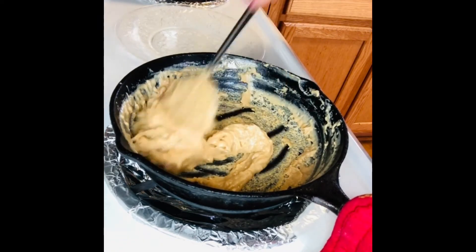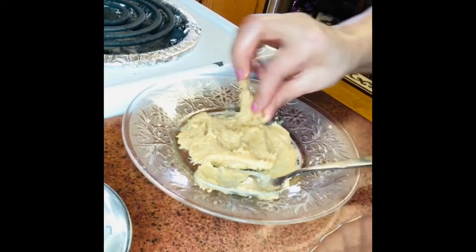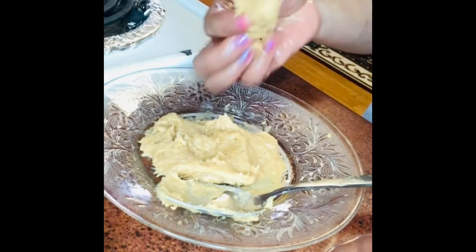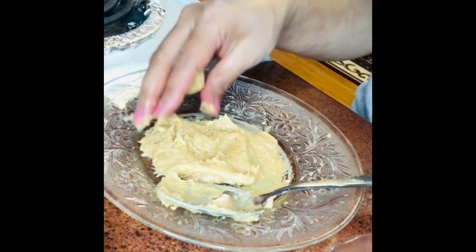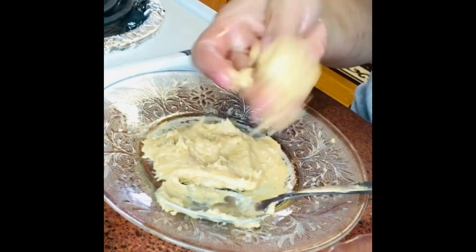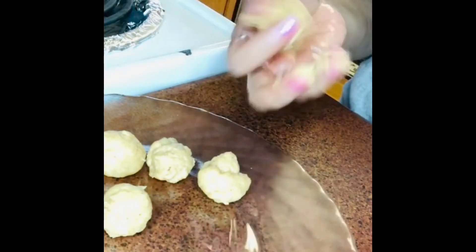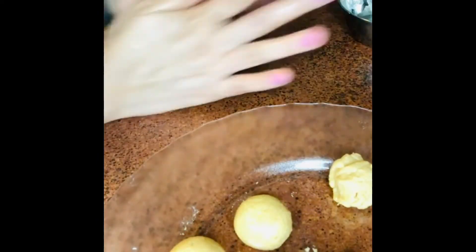Now we're taking it out. Apply some oil or butter on your hands and palms, then start partitioning the dough for laddu. You can partition them first since they're a little firm — that makes it easier.